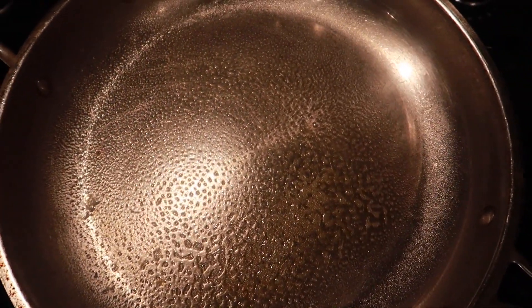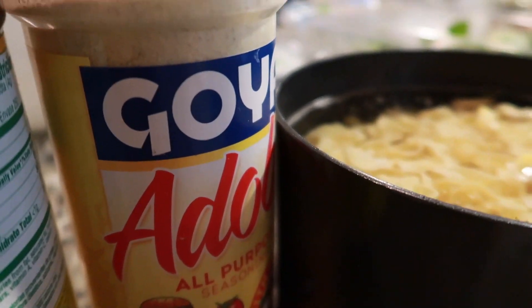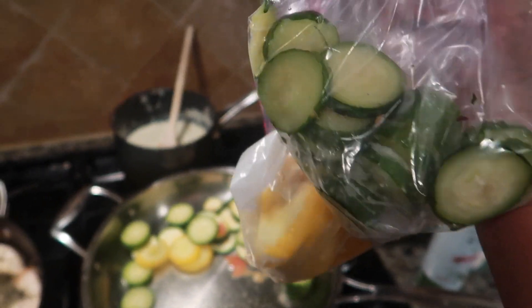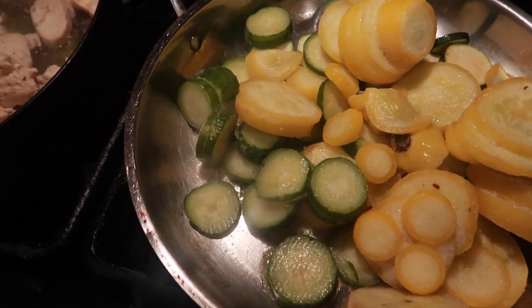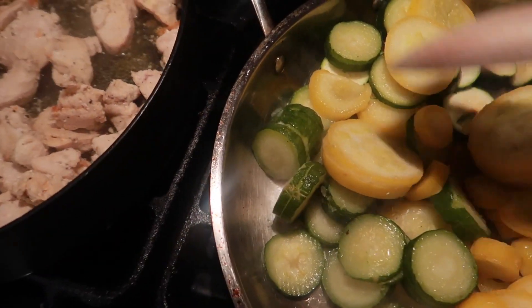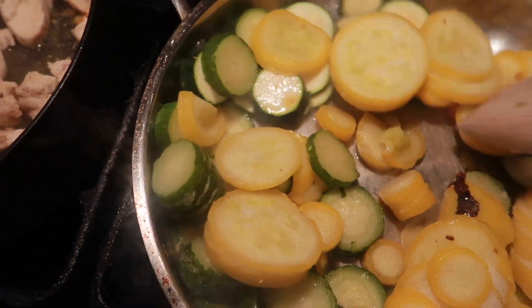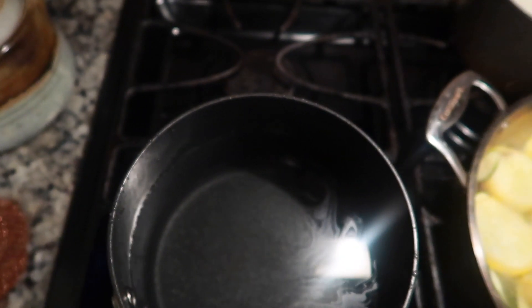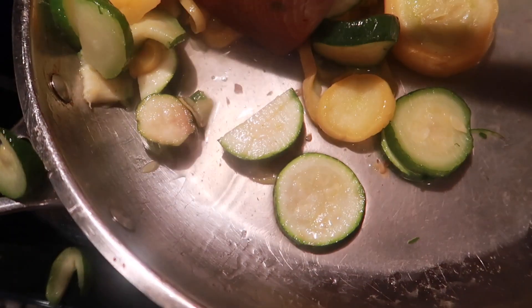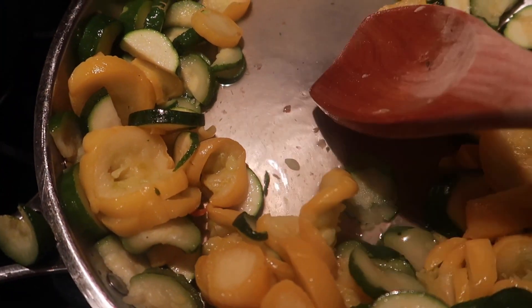Up next, we are going to spray a pan down with olive oil spray — I swear by olive oil spray. We're going to take those seasonings and cook our vegetables. I do freeze my zucchini and my squash to save them and make them last way longer, so once you start cooking that down it will produce a lot of water. While that's cooking down, get a pan, fill it up with water and a little bit of sea salt, and bring it to a boil for your egg noodles.